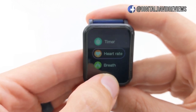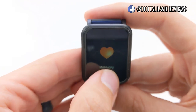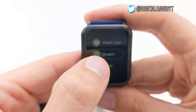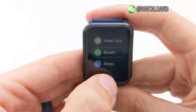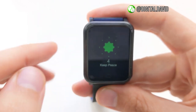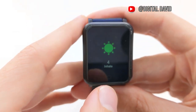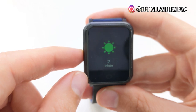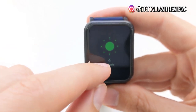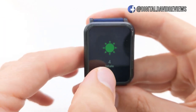So we can hold this and now it's going to start measuring the heart rate. But since it's not on me right now, it's not going to find any measurement. Then we can do some breathing training right here — it'll give us a really cool guided routine. You've got to do a breath: inhale, hold it, exhale, and you repeat. So you can do some cool training right there, which is really awesome.